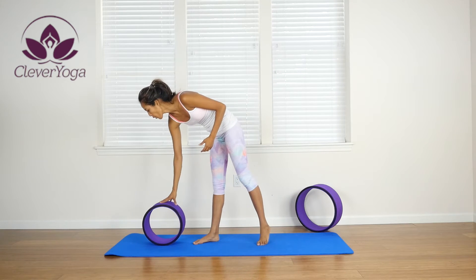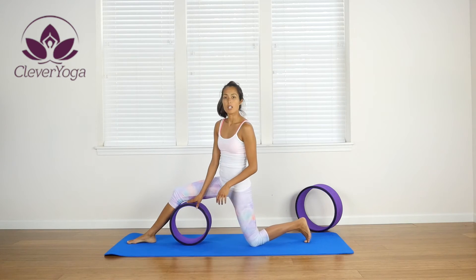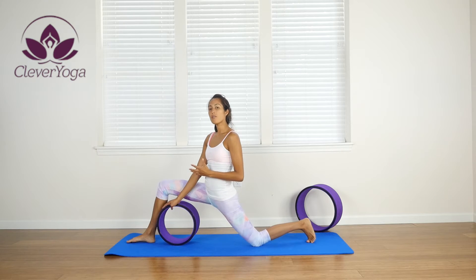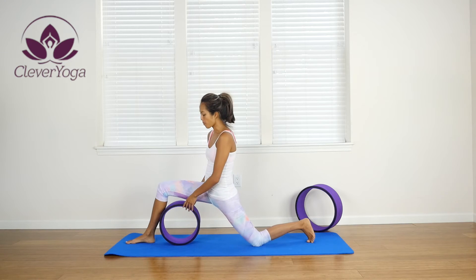If you aren't warmed up or you're not in good split form, then you can just get into this pose gently — not all the way, but gently. Don't force it either, and it will help deepen and really open up those hips.